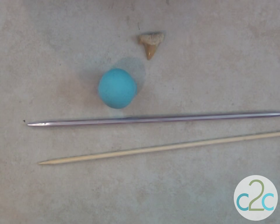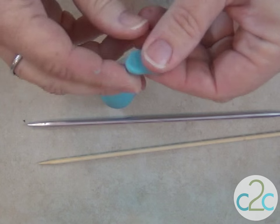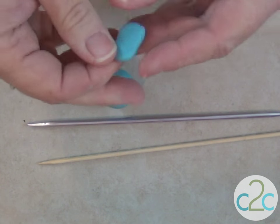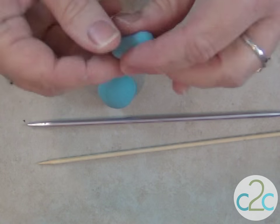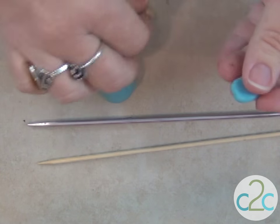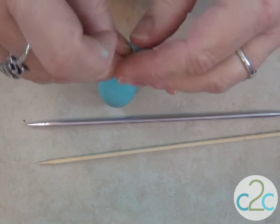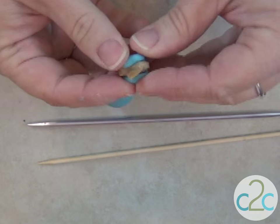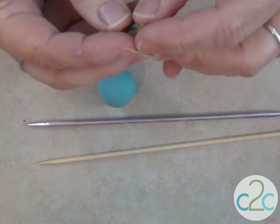I'm going to start with a small amount of clay because you don't want your pendant to get bulky real fast, which it will when you start adding details. I'm just going to fold that over and kind of sandwich the tooth in.